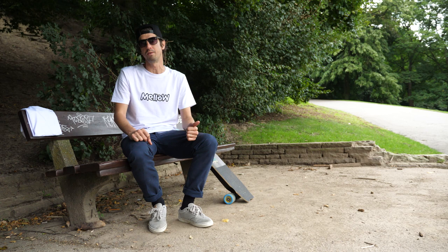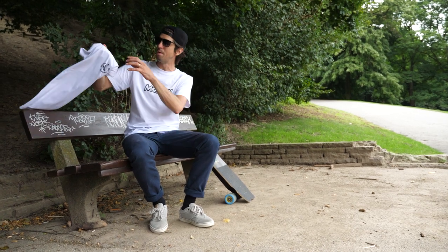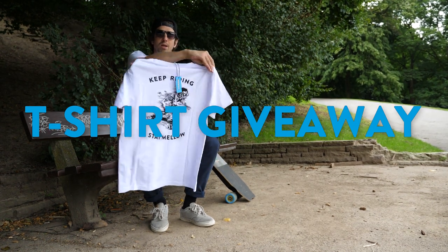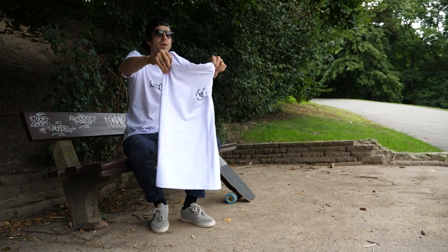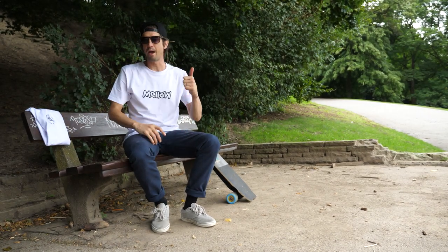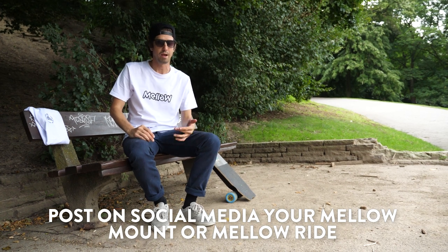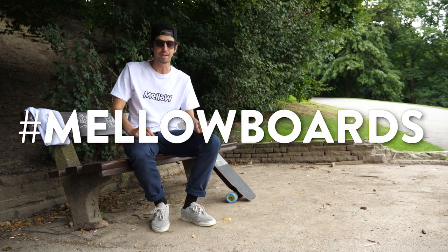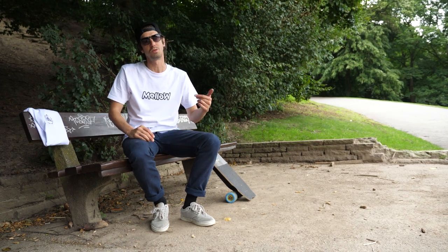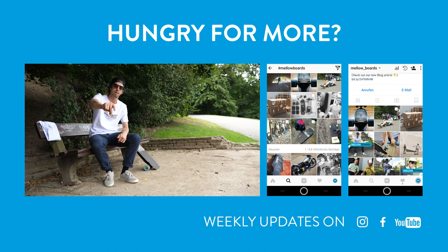For the end of our episode, we are doing our giveaway. This Mellow School session we are giving away some of the new Mellow shirts with the Endless Rider. You can win yourself one of these t-shirts if you get out there on social media and show us some pictures of your mounts, your riding, some skids, some moves you're doing with your board. Our favorite post at the end of August will be notified and receive a sweet new Mellow t-shirt. So keep riding, stay mellow, and stay tuned for the next Mellow School. See you next time.